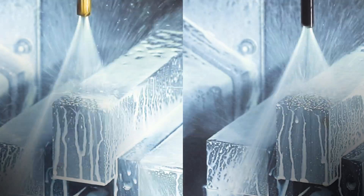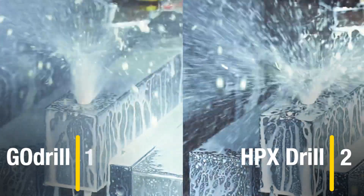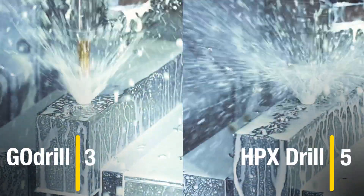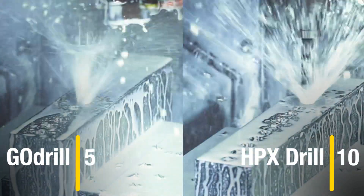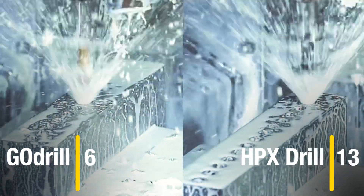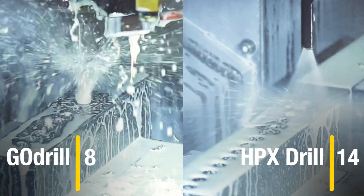Let's go. Doubling the feed rate is one thing, but also look at the increased cutting speed. Taking these two parameters into consideration, we see a productivity increase of more than 200 percent. The Go Drill had just finished a few holes